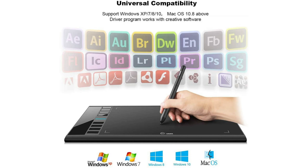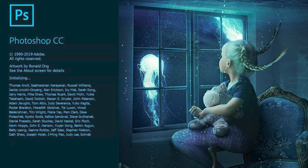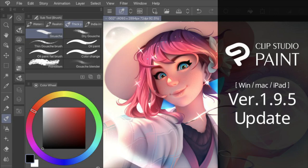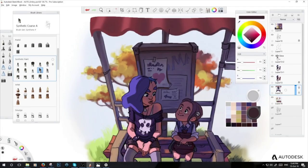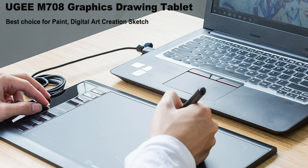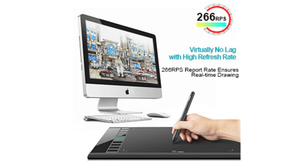This tablet is fully compatible with creative art software including Photoshop, Illustrator, Macromedia Flash, Clip Studio Paint, Paint Tool SAI, Autodesk, Maya, and much more. The Yuji M708 pen tablet has a 266 RPS report rate, which allows for a smooth real-time drawing experience without any delay.